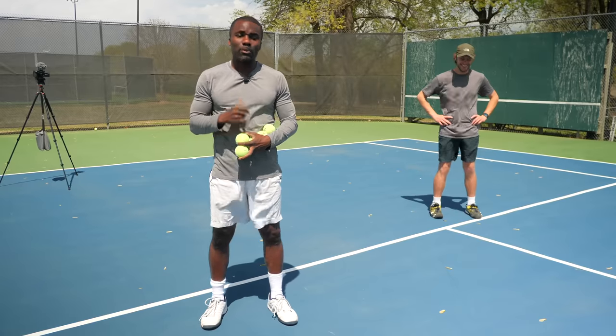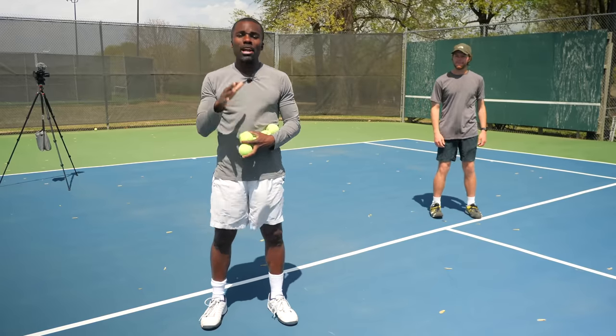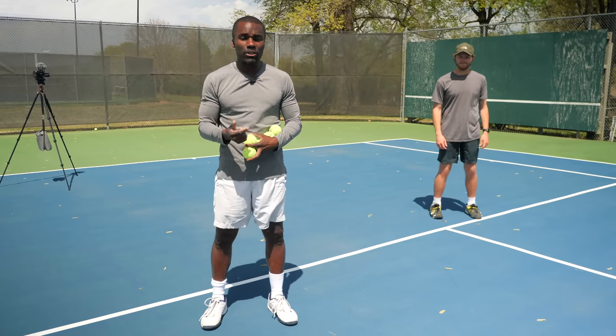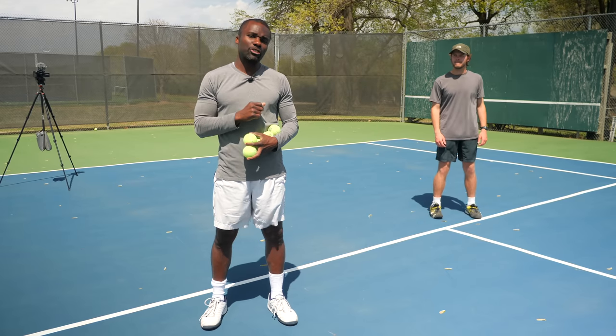Now we're going to have Daniel help us with some drills. All three of these drills are trying to help you triangulate where you should be to have perfect spacing. I'm going to start with the feet, then work up to the hands, then we're going to do a drop-fed drill you can do on your own or with a partner, and then we're going to actually hit balls.